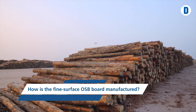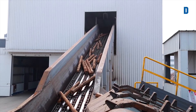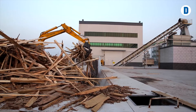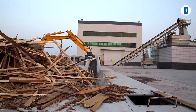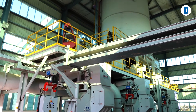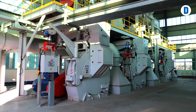How is the fine surface OSB board manufactured? To begin with, logs are turned into strands. Alternatively, you can use Diefenbacher's two-stage method to process even crooked trunks and slabs into appropriate strands. In the first step, a chipper produces large chips. In the second step, specially designed knife-ring flakers cut the chips into strands.